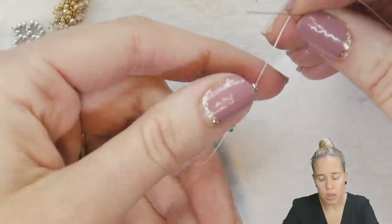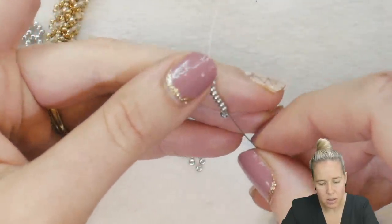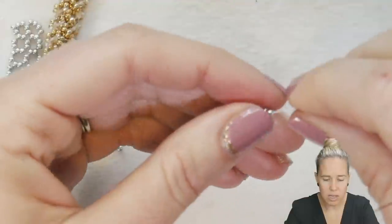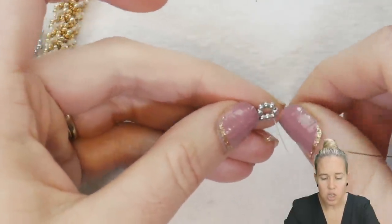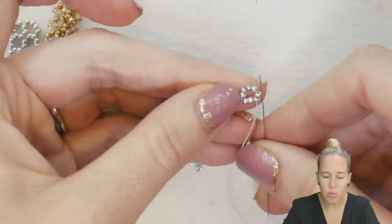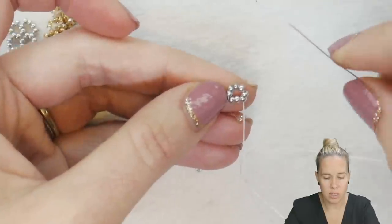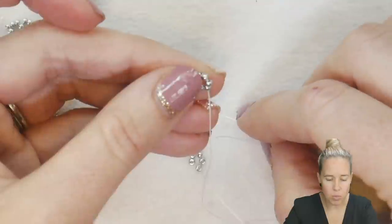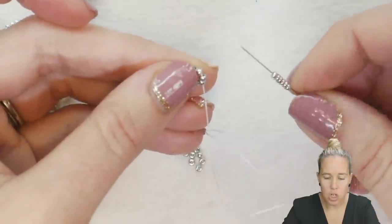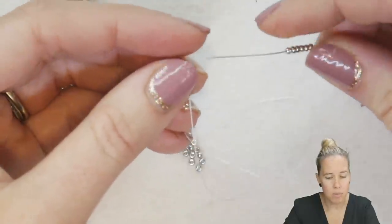I put eight beads onto my thread and needle and I'm going to sew back through the first six beads. When I sew back through those six beads, I establish that the two beads I didn't go through are my base or the bottom of my box. The last two beads I went through are the right-hand side, the next two up are the top, and the first two are the left-hand side of the box. Coming out the box on the bottom right-hand side, I'm going to add two more beads for my next bottom, two beads for the right-hand side, two beads for the top, and then what is currently the right-hand side of this box becomes the left-hand side of the next.